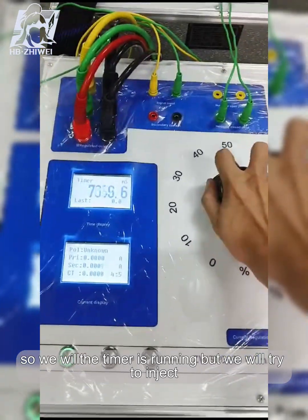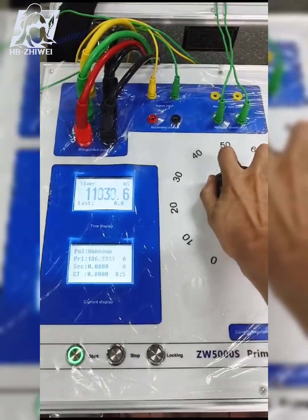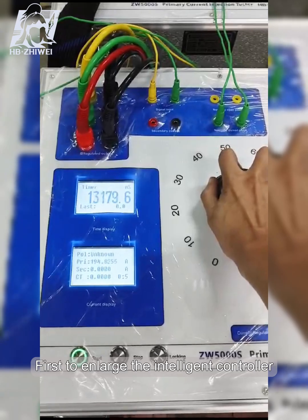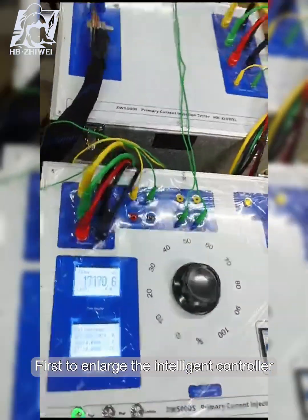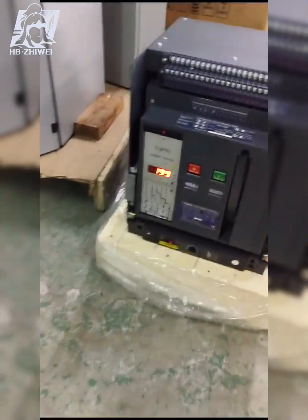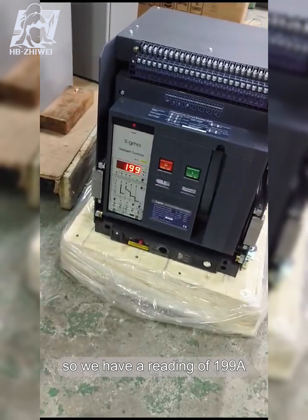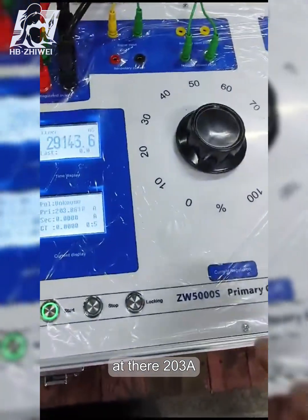The timer is running, and we will try to energize the intelligent controller. We have a reading of 99 ampere at 203.